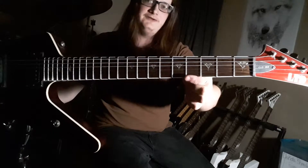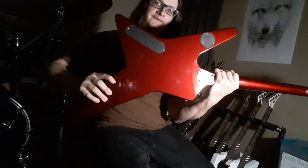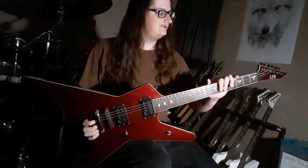It even has these evil G inlays on there. Sweet guitar though — but there you have it, my Gus G signature guitar.